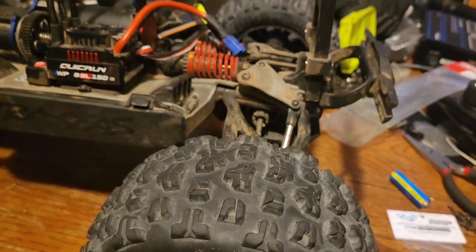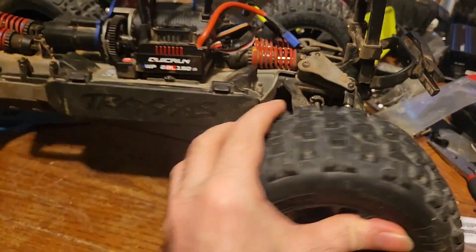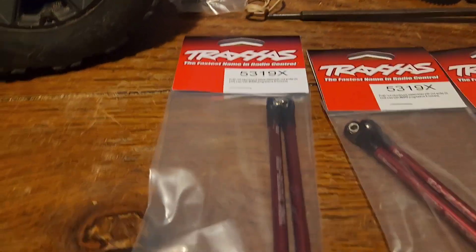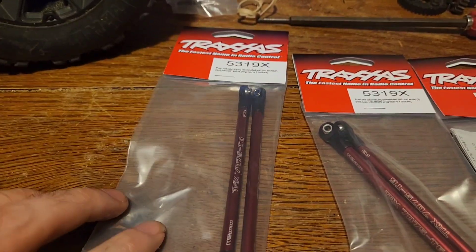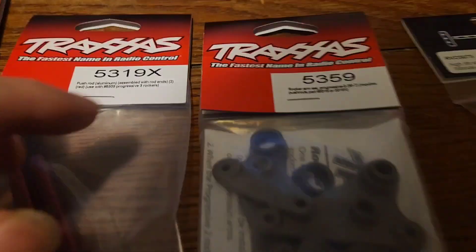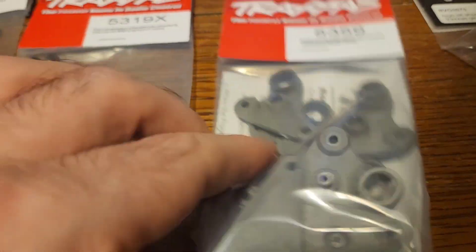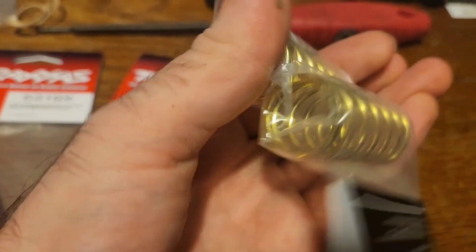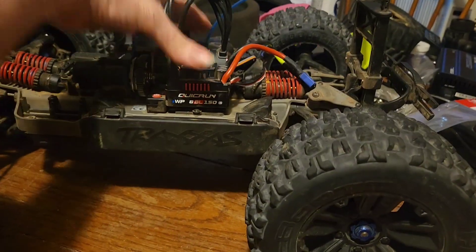Hi everyone. Today we're going to be doing some adjustments on this Traxxas Summit that we're turning into an eRevo. In the beginning you see me kind of go past these parts. 5319X are the push rods that go with the Progressive 3 rockers. And 53.59, then I bought these Hot Racing springs — they're supposed to be 19 pounds — so they ought to stiffen this thing up quite a bit.